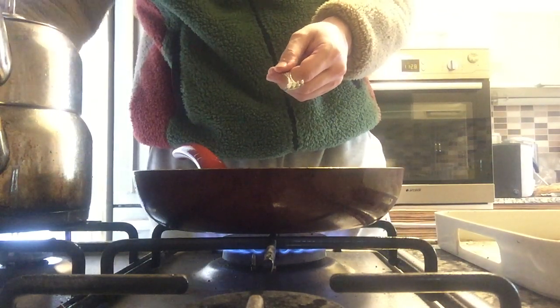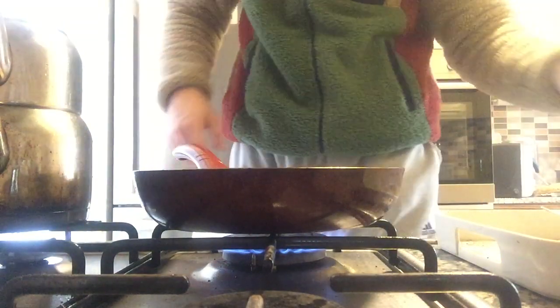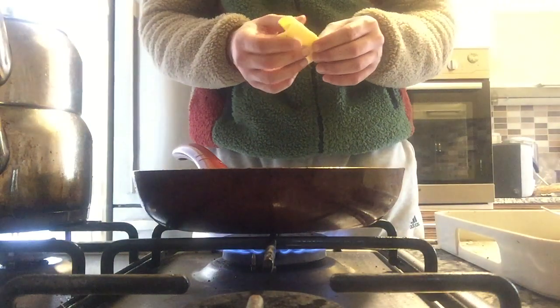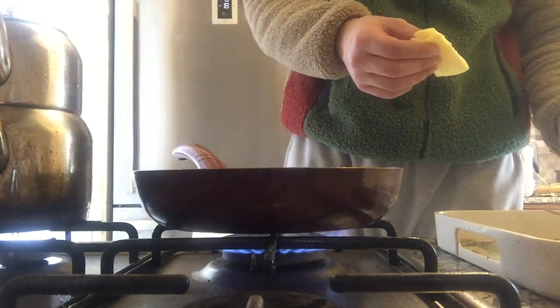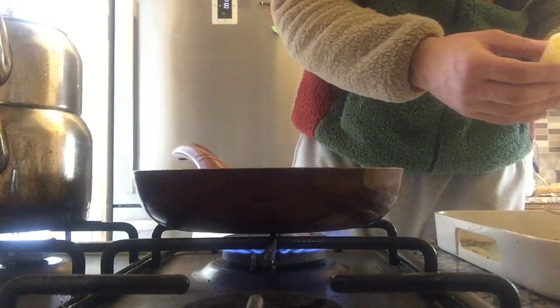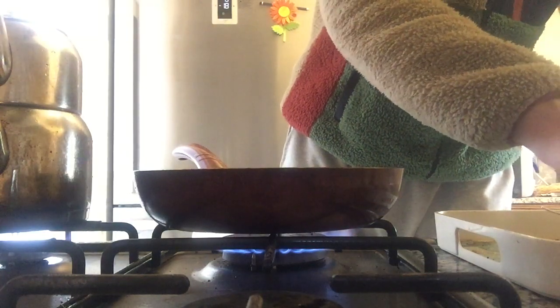I'm gonna increase the heat a little bit. Now it's cooking. When it's about to cook, you put the cheese in it, and then we'll try to fold it into the plate — that's the trick.